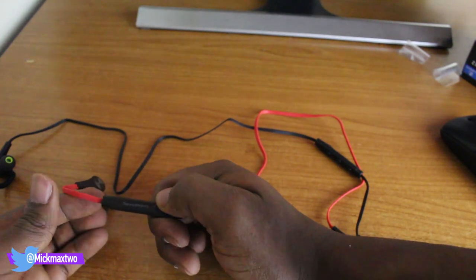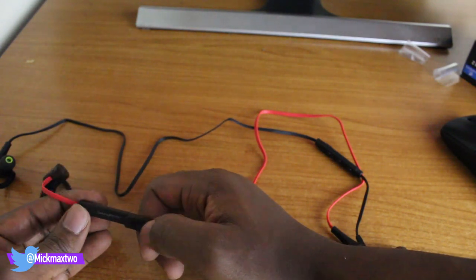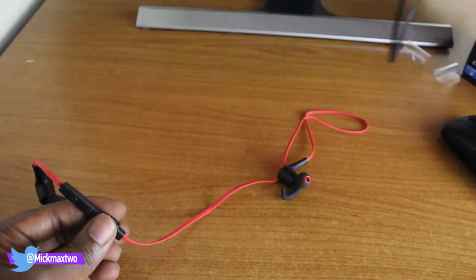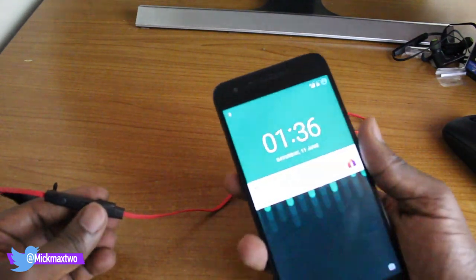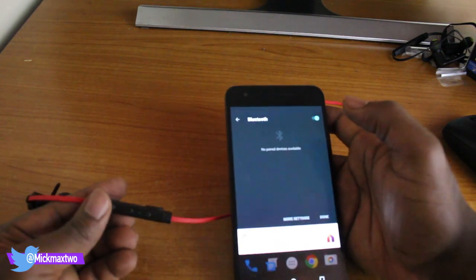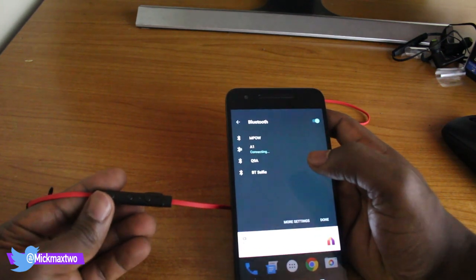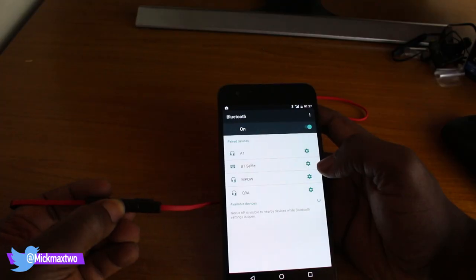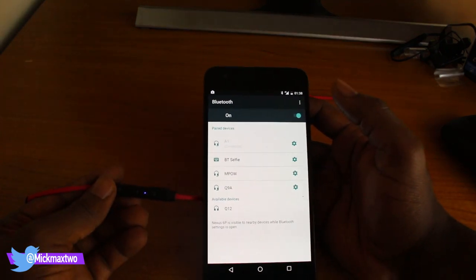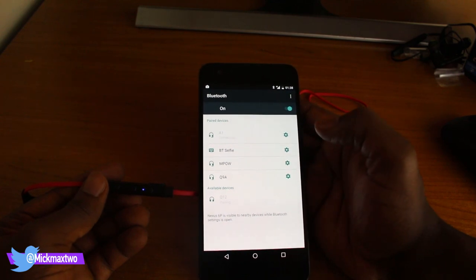One good thing is that it has a mic as well — as you can see right here there's a microphone, so you can pick up or make calls using this earset. I wouldn't say it's the greatest, but you have the option, so if you get a call while listening to music you can easily pick it up. I'll quickly pair this to my mobile device and see how that goes. Turning on Bluetooth now — going into more settings to try to pair it. On the mobile device, as you can see right there, that's the KL12. Select the device to start pairing.